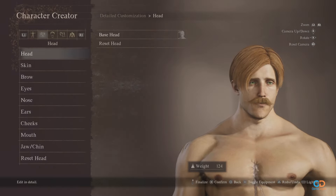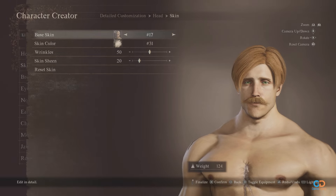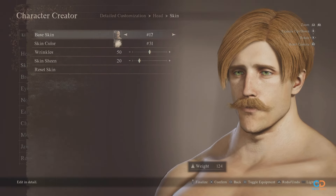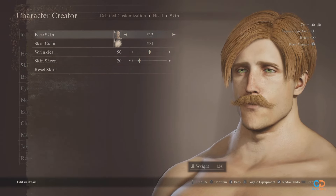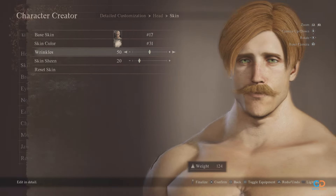Now let's go for the head. The perfect base for him is number 20. For his skin, design number 17 fits him well with skin color at number 31, wrinkles at about 50, and sheen at 20.